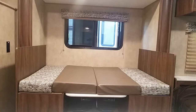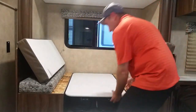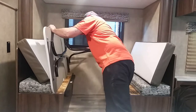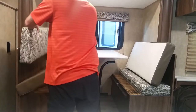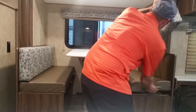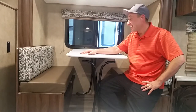Push these cushions together and now you've successfully turned your dinette into your bed. Simple. Now putting it up is exactly the opposite — I'll just show you real quick. Put the cushions back up, and now you have your dinette. Simple and easy — that's how you fold it up.